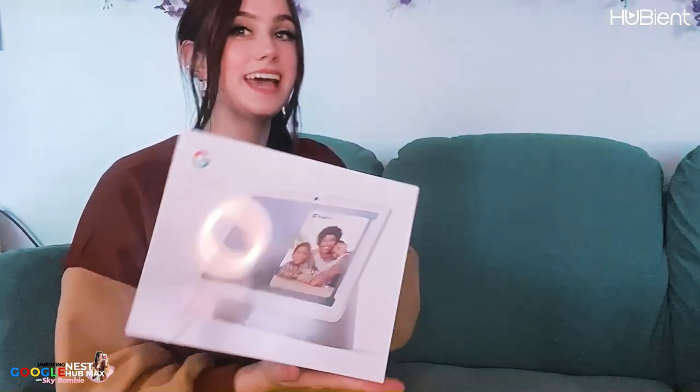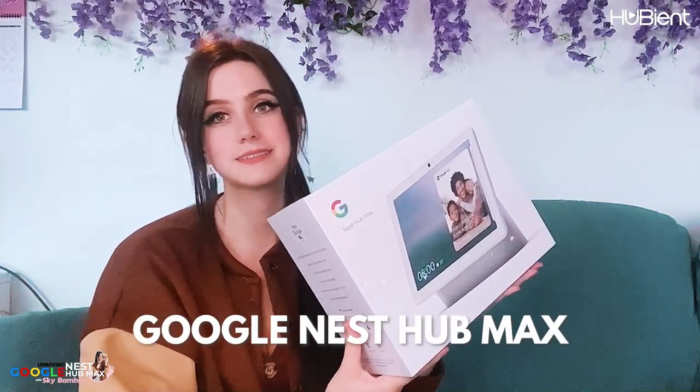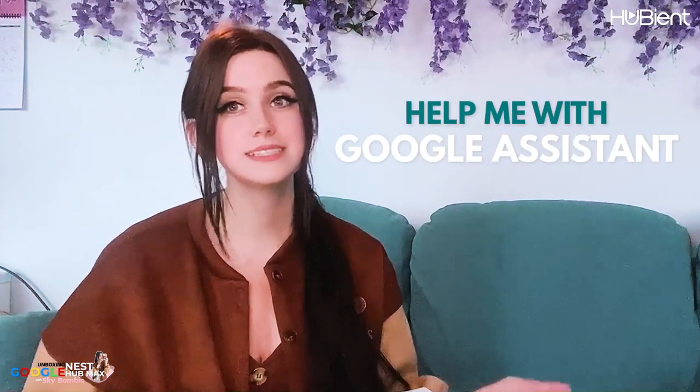It's upside down but ta-da! So this is the Google Nest Hub Max. This is going to help me with calendars, reminders, Google Assistant, everything.